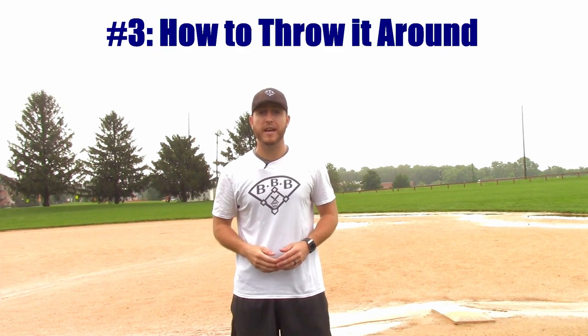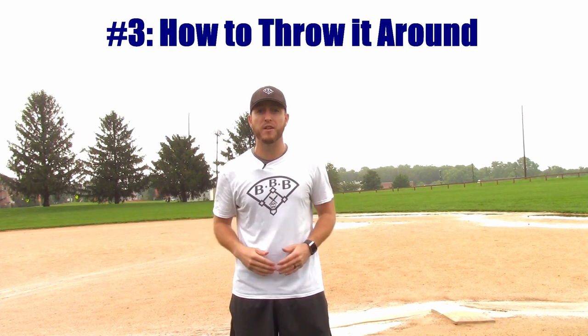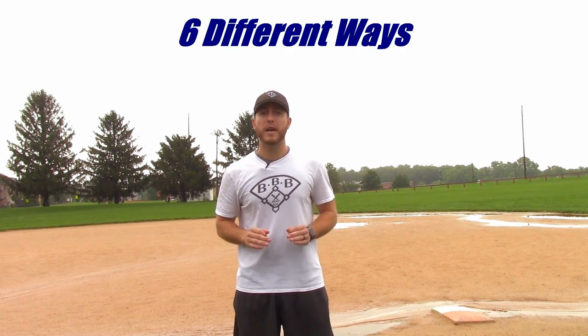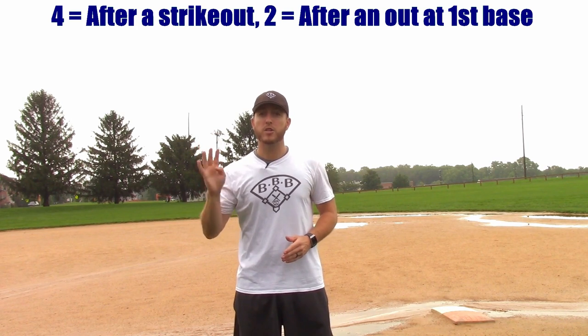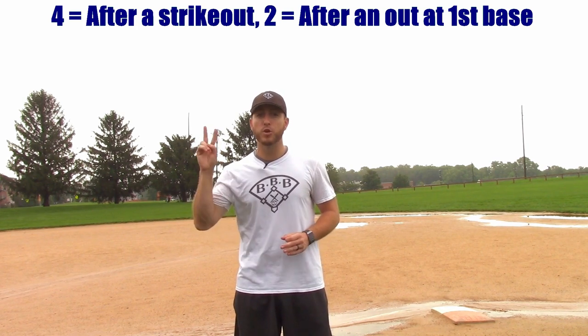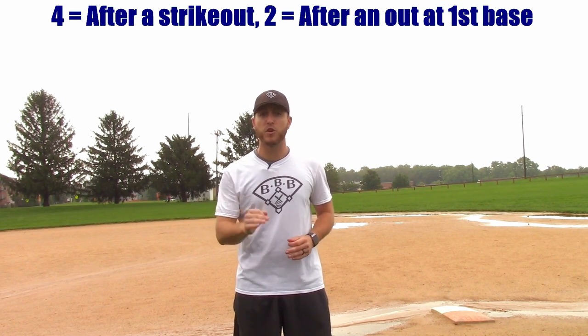The third thing we'll discuss today is exactly how to throw it around the infield. There are a total of six different ways that I've seen teams throw it around the infield in my 25-plus years of baseball experience. Four of the ways come after a strikeout, and two of the ways come after an out at first base. These are not the only ways to throw it around — I'm sure teams out there have been very creative with their throwing pattern — but these six ways are the most common patterns that I've seen teams use.